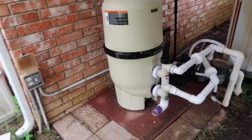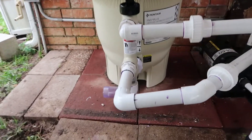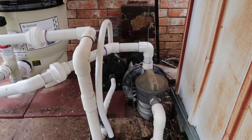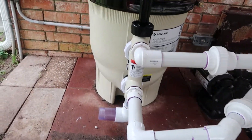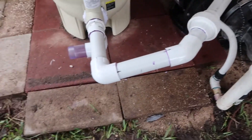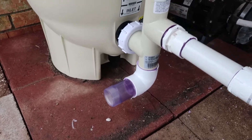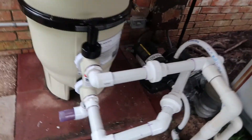Here it is — the finished product of the plumbing. We have all that stuff coming off, everything plumbed up. Got some quick disconnects or couplings in case we have to do some work in the future. I've just got to get another fitting for that and then we'll have the discharge hose.